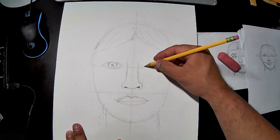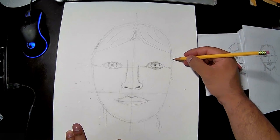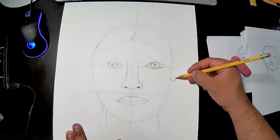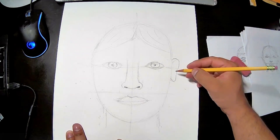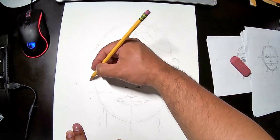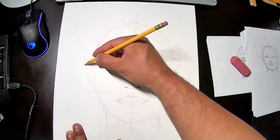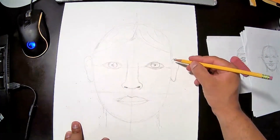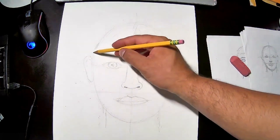Let's do the ears quickly. Ears should line up between the eye line and the nose line. The bottom of the ear is a little more narrow and the top sticks out a bit more. You can use a ruler to line them up, or sketch it quickly. Add a little loop inside each ear — very cool!